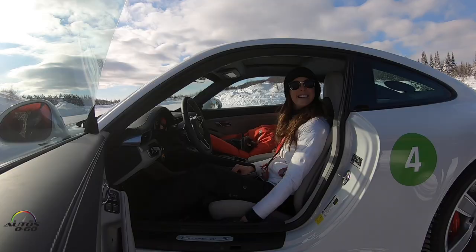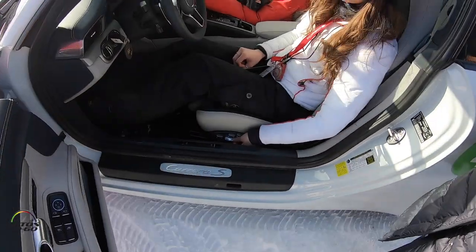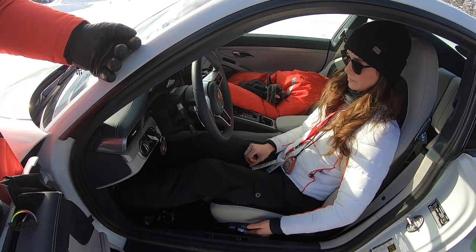As Mirika sits in the car, on the side of the seat are the electronic seating controls. First things first, when we get into any sport, you want to have the proper seating position. Ergonomics are very important no matter what you're doing.